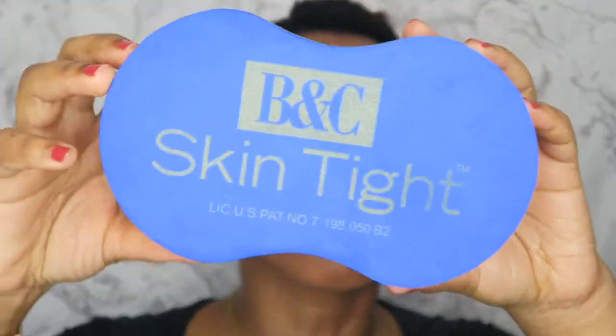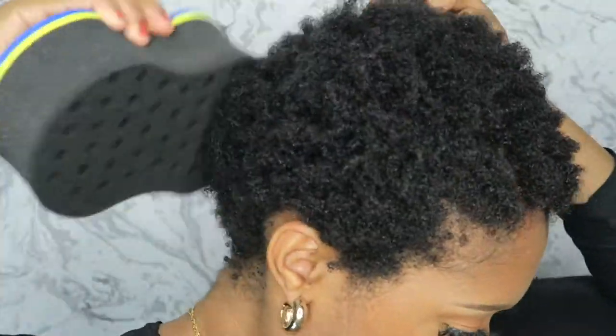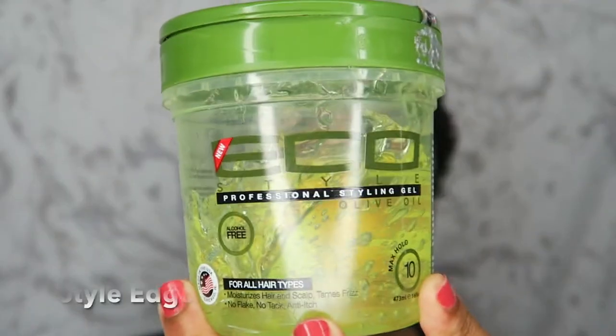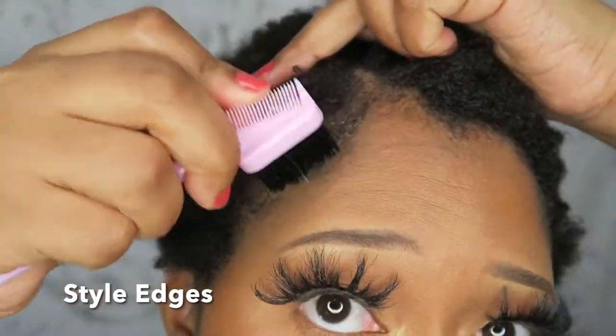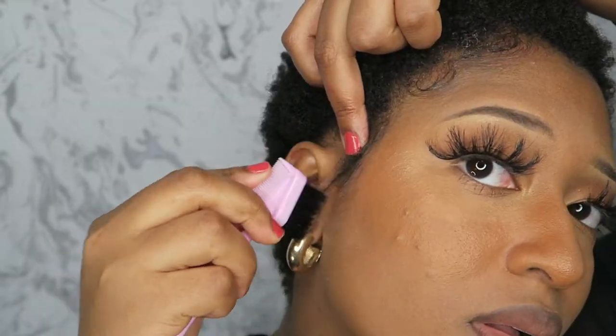This hair sponge is used to define and style my curls easily. And don't forget about your edges — it's not complete without your edges done. Of course I have to use my Eco Styling Gel for that.